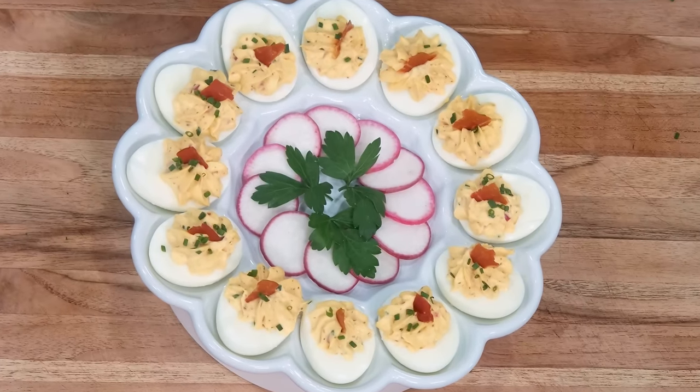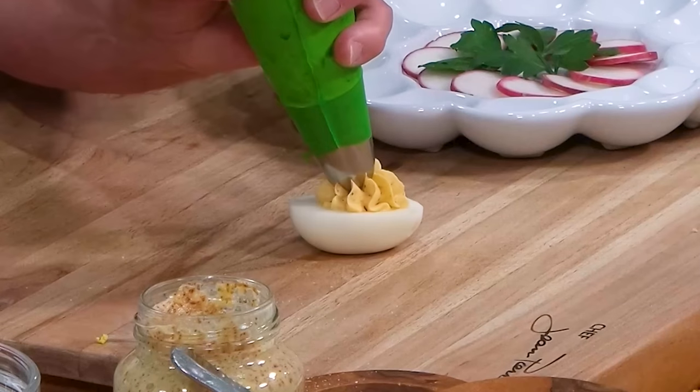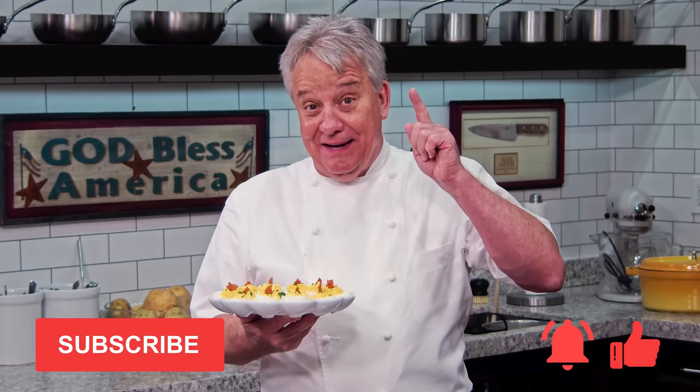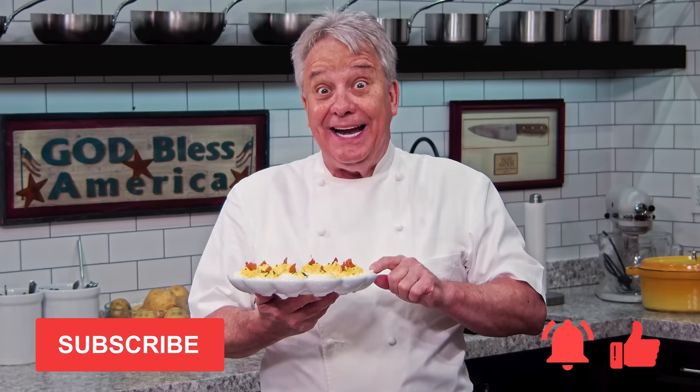Well, hello there, friends. You've asked for this recipe many times — deviled eggs. I'm about to share with you how to make the most sexy, the most smooth and delicate, the perfect texture. It's all about the texture. Remember, the texture is the conductor of flavor. I'm going to share my secret for a smooth, delicious deviled egg. Thumbs up if you liked the video, don't forget to subscribe and ring the bell. Stay tuned, friends — we're making deviled eggs.